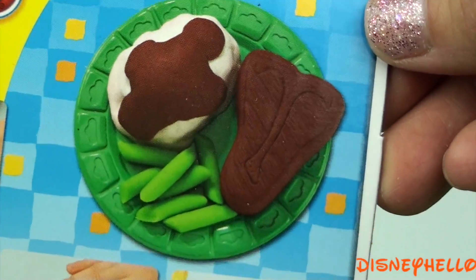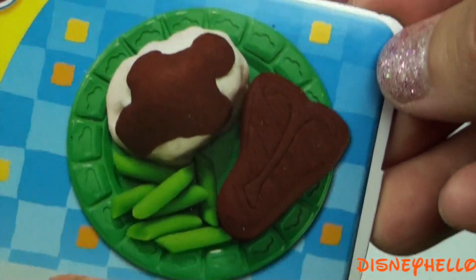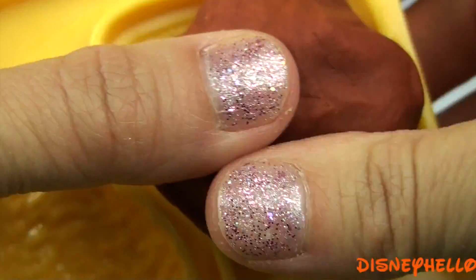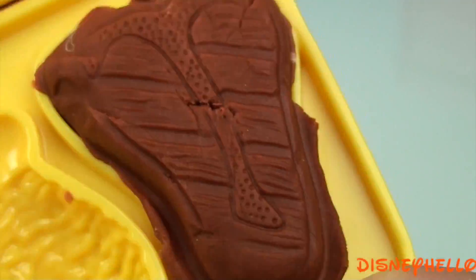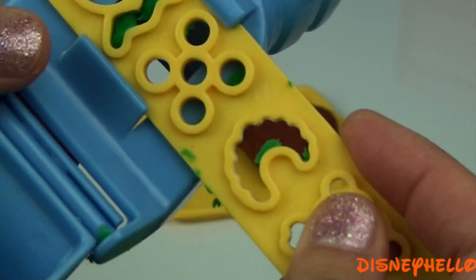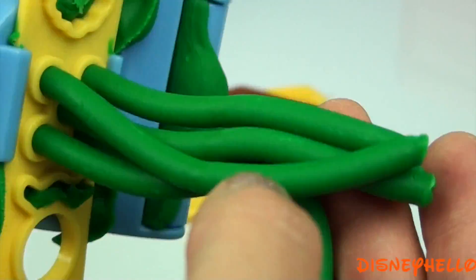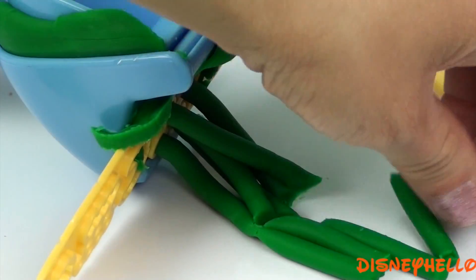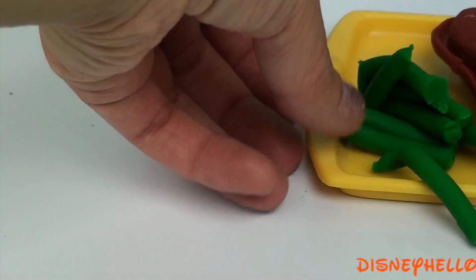Now we're going to make this steak that looks so much like the giant steaks in the movie. It comes with mashed potatoes and gravy and beans. Here we go.